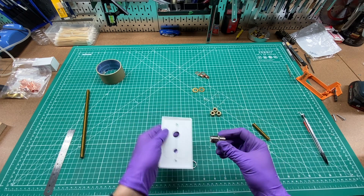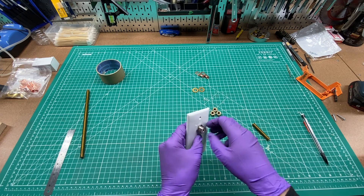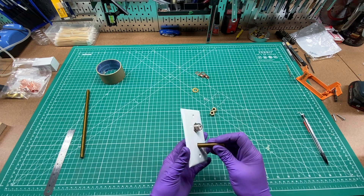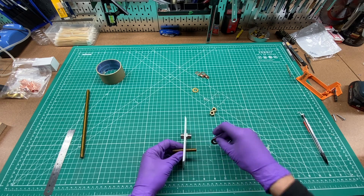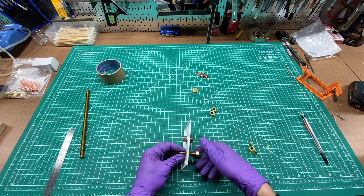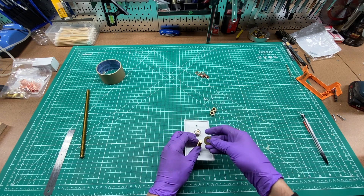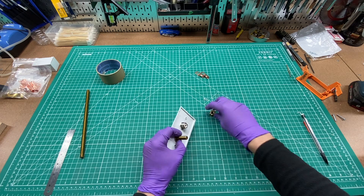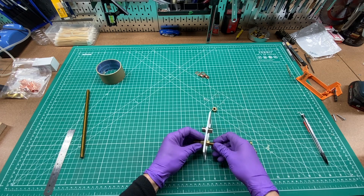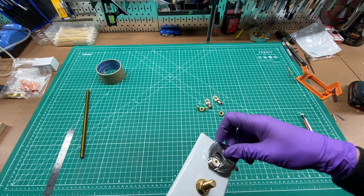Now I'll take my SO239 connector, put it through there and snug that up with a wrench. I'll take my equipment ground, put a washer on this side and a nut, then another washer on the back with a nut. I'll try and get them roughly even and then snug the connections down.